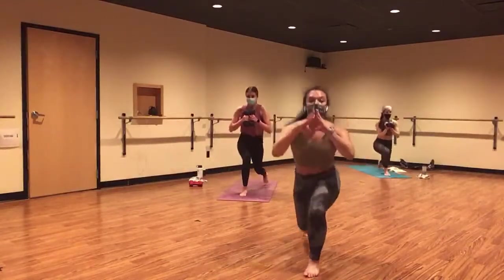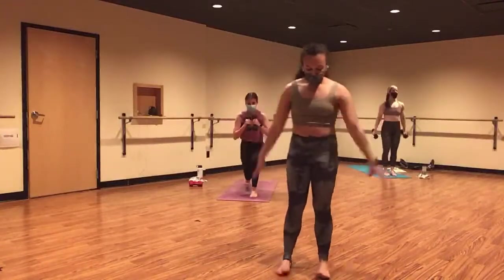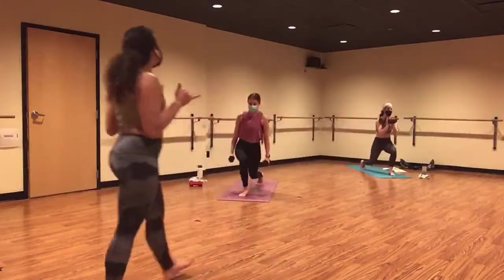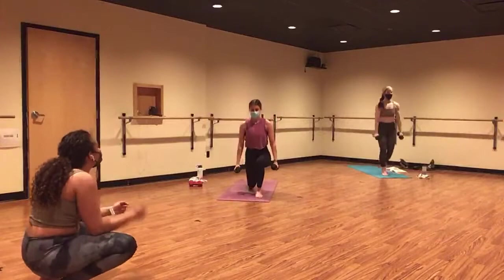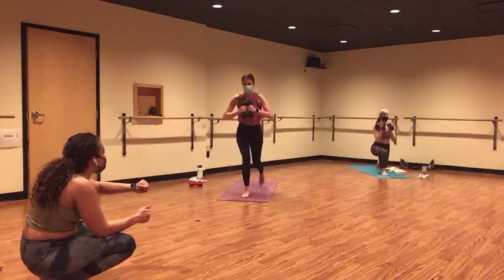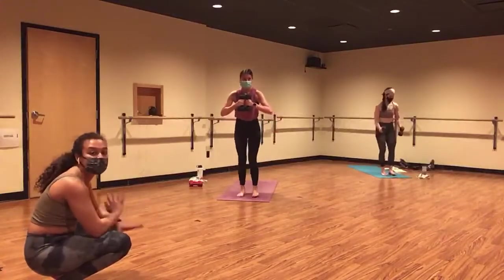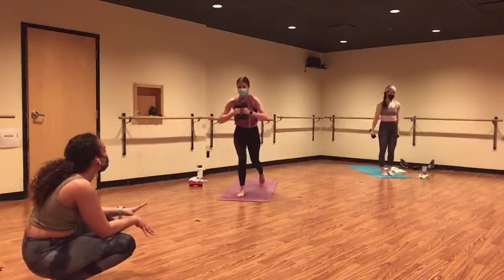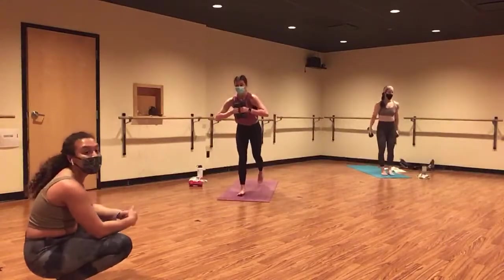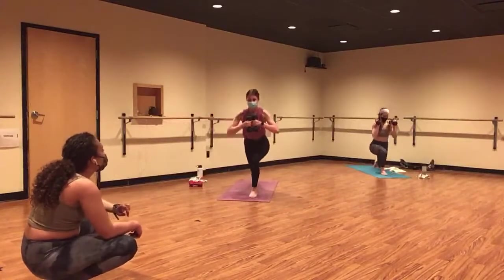Option here — you don't even need your weights. Do this entire thing body weight. As you sink back into your lunge, stay high on your back toes. That'll give your lunge so much power. Halfway there. Take these as slow or fast as you need. These are yours. Keep it up.